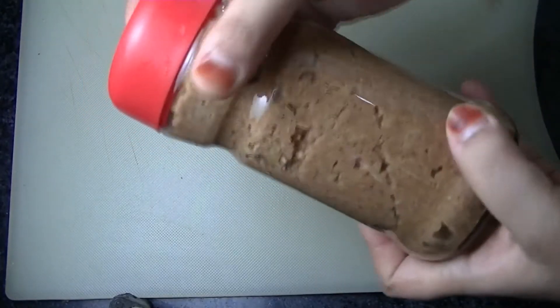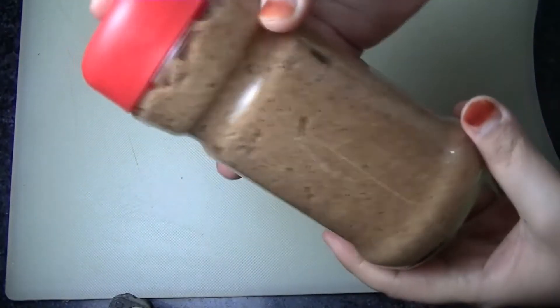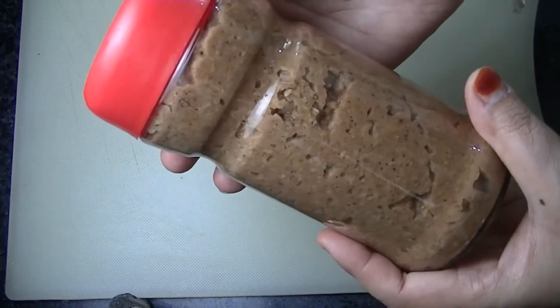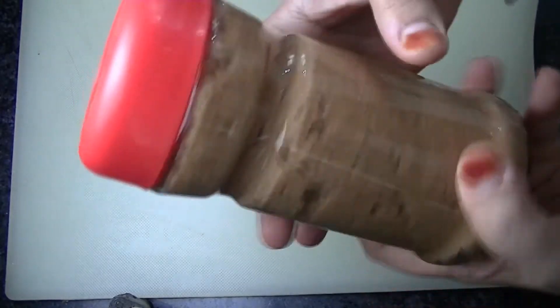You can keep it in the fridge — it will not go bad. I will tell you how to use it.